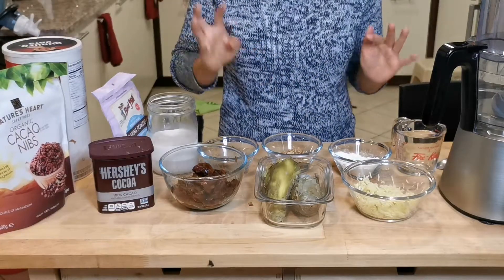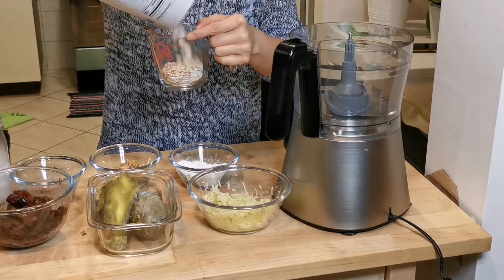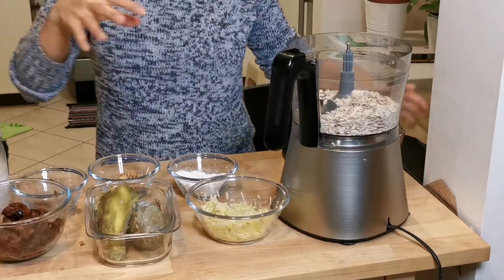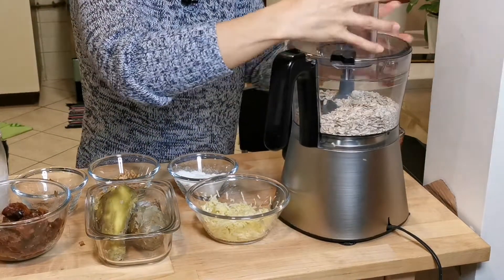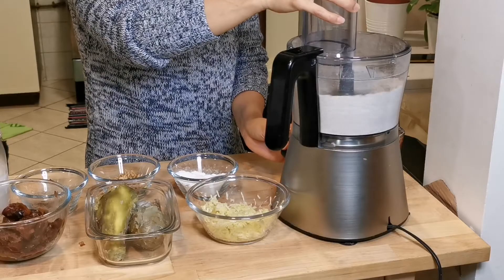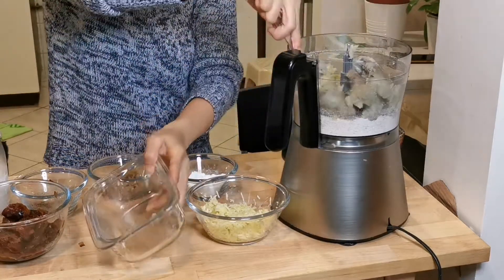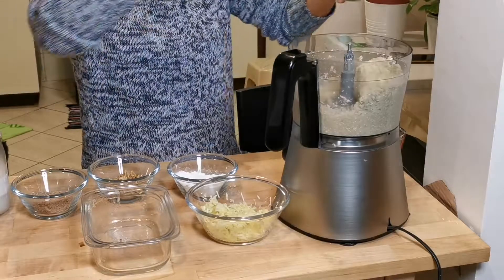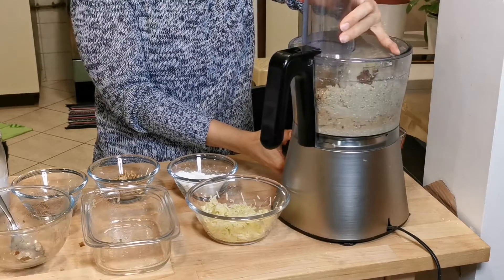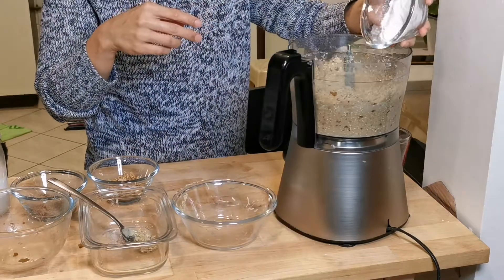Now let's start the preparation. I have to measure the oats first — I need one and a half cups. Let me process the oats. Next, I will add the sweet potato, then the dates. This is the oats powder.